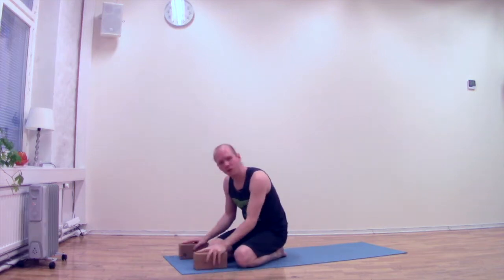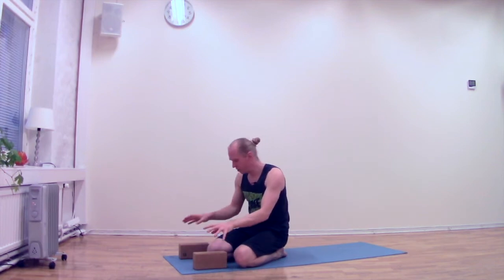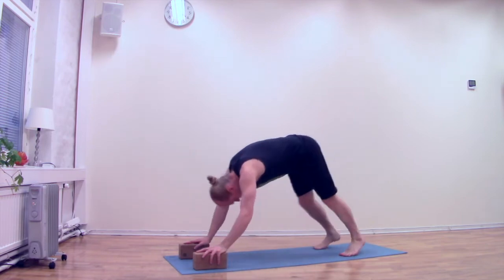Extra pro tip: if you have yoga blocks at home or any big sturdy books, you can put them on the front of the mat, which will also take a little bit of the burden away from your wrist doing the poses like this.